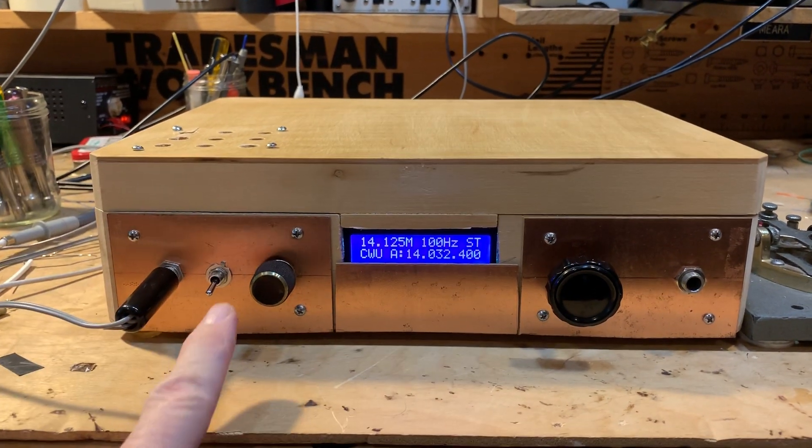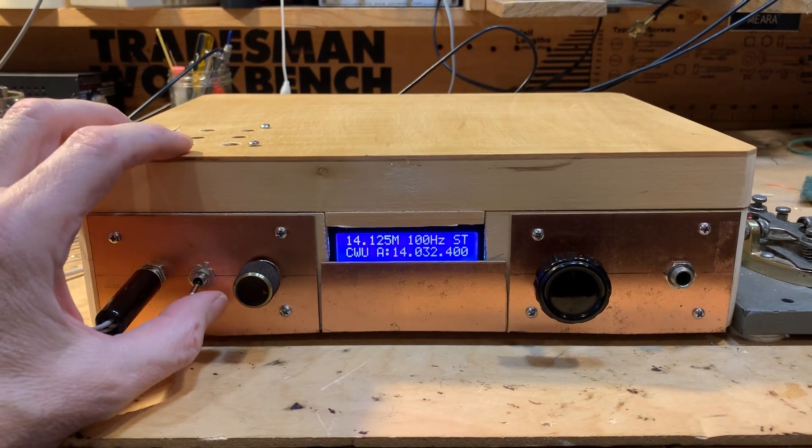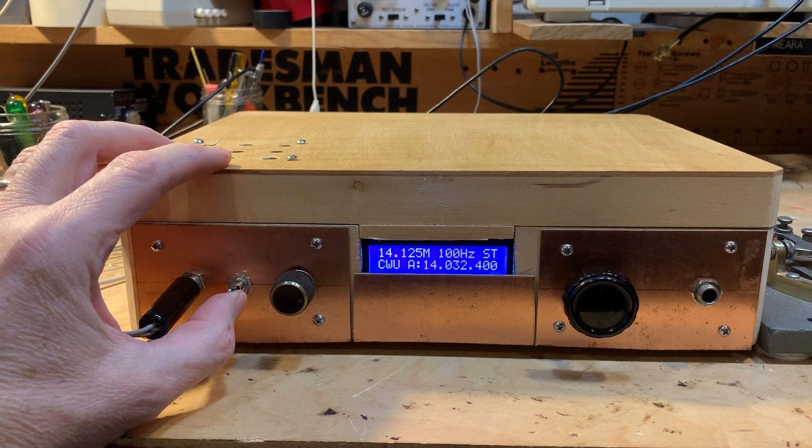All right, I want to show you how the CW filter works. This is the filter out. When I throw the switch, the filter's up. In. Hear the other CW signal in there? He's gone, right?